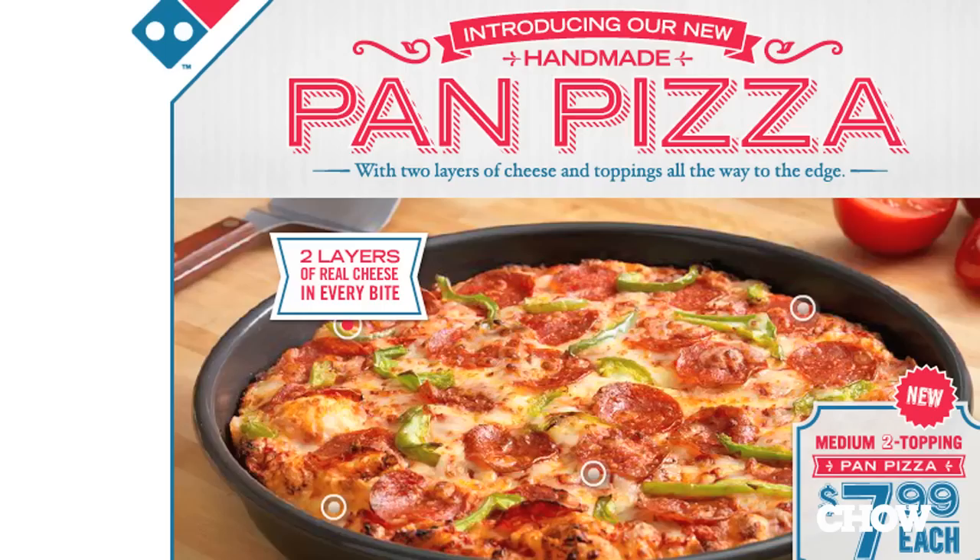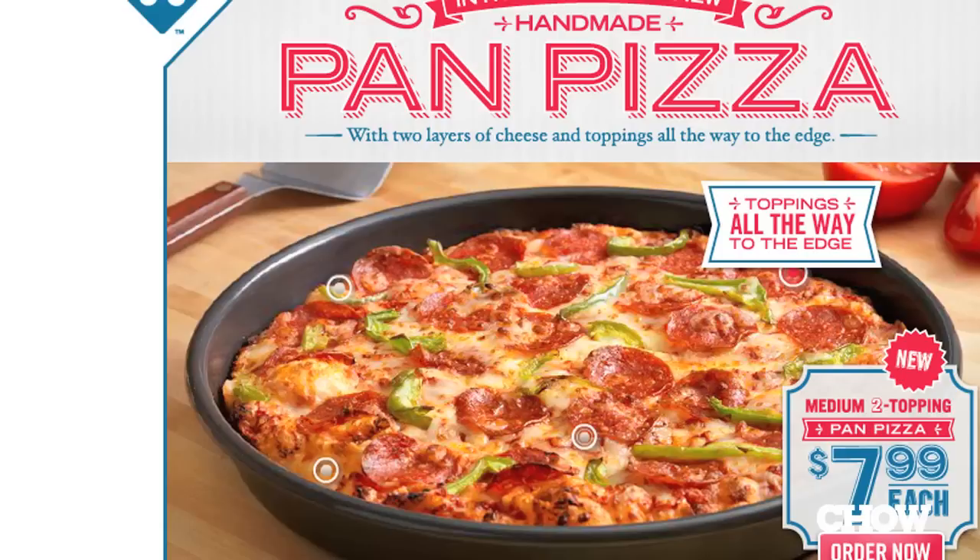Next point: two layers of cheese in every bite. You've got kind of a conventional pizza cheese on top and then almost like a more neutral layer of string cheese — very mild mozzarella under that slightly more assertive cheese on top. Two layers of cheese. Taste that way. Yeah, credit for that too.